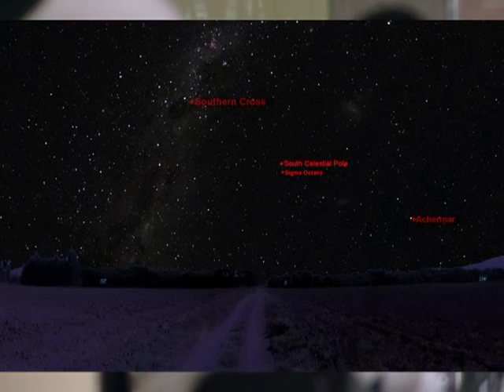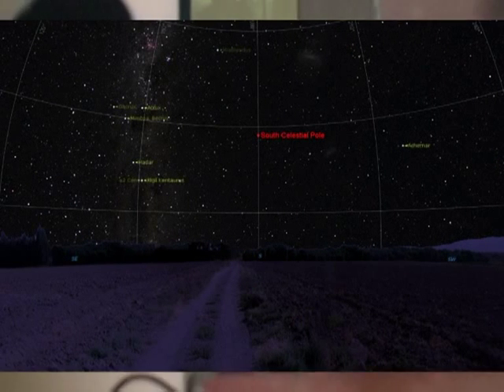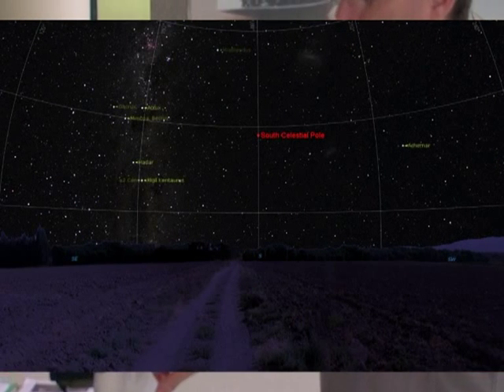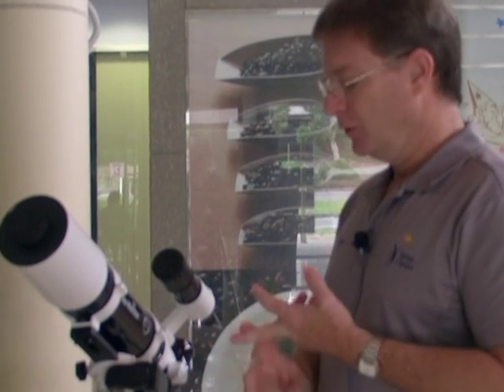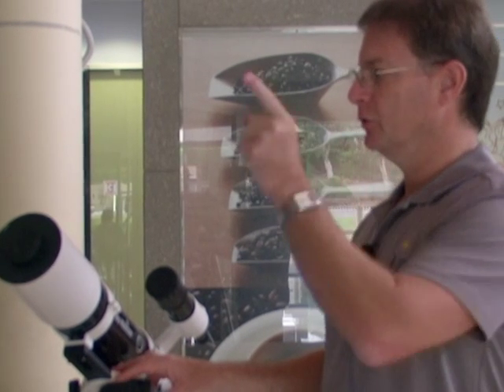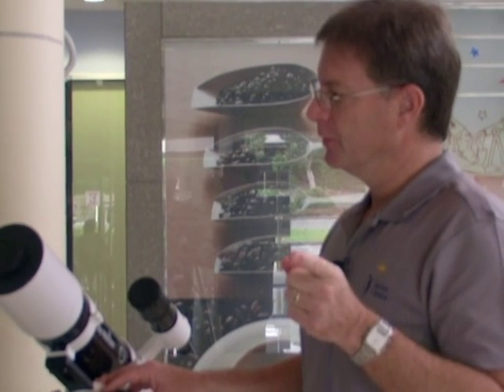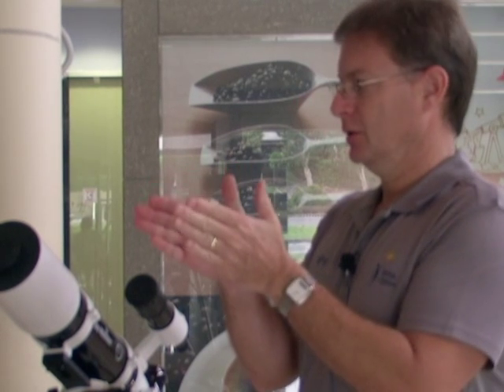To recap — we've talked about this before in previous workshops. In order to do visual work where your subject stays still in your eyepiece, or to do photographic work, you need the polar axis of your telescope pointing to the south celestial pole. If it's not pointing to the south celestial pole, there are three things that are going to happen. First of all, you won't be able to use the go-to facility of your telescope to point accurately to an object.